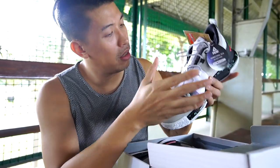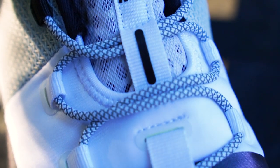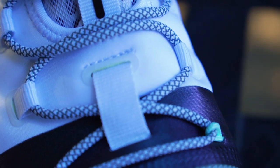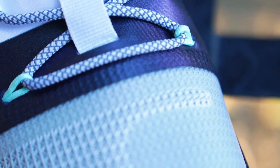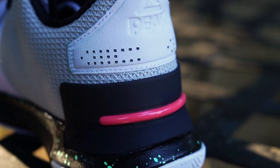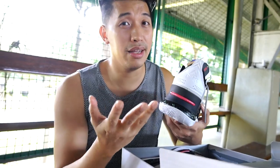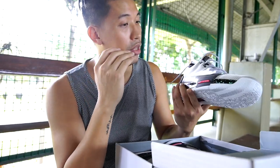I thought it was just black in the picture on the website, so it's really dope that it's iridescent. Around the midfoot area the material is a white neoprene-like textile that's kind of soft, which is nice. Going back to the heel, around the ankle it's also textile mesh, and there's a synthetic leather pull tab which gives it a more elegant, premium touch.